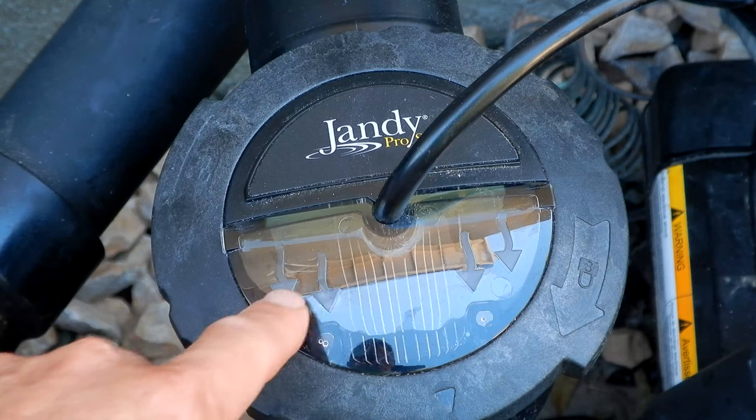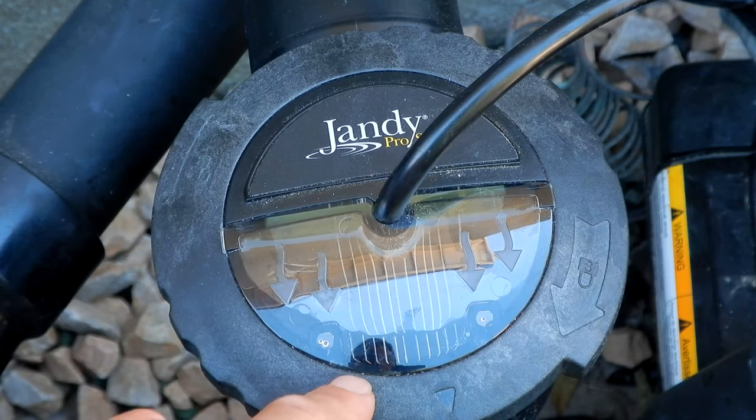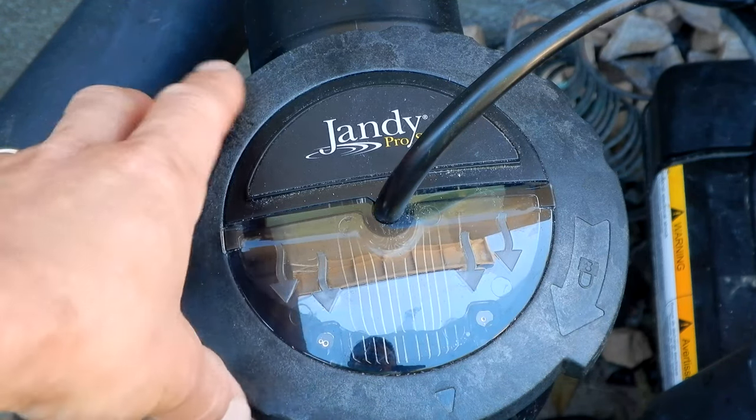One of the really nice things about this cell is it has this clear top so you can visually inspect the plate to see if there's any calcium or if the cell needs cleaning.